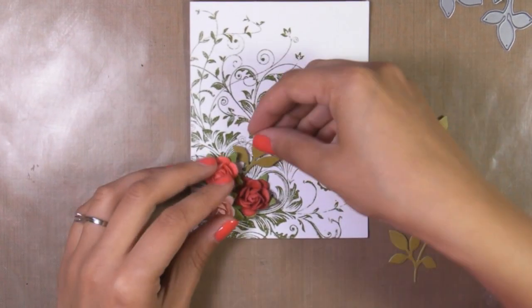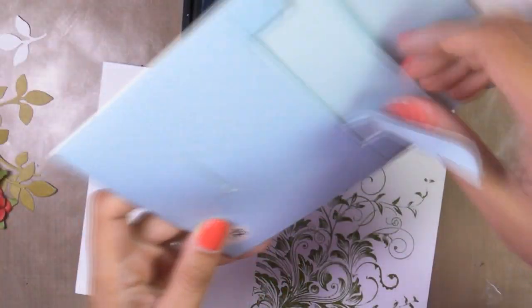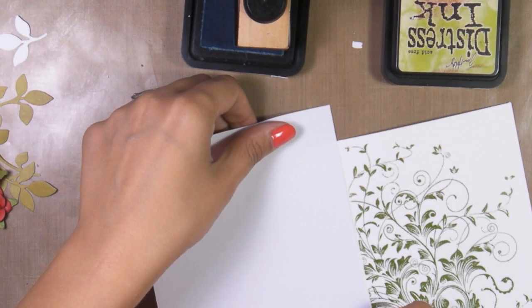I don't like the white background, so I decided to use these dressings to put some color on the back and bring everything together. These are masking sheets by Inkadinkatou to protect the back of my card.